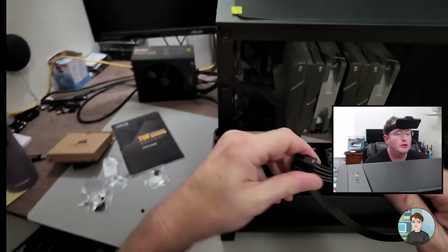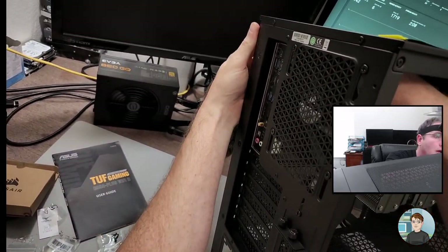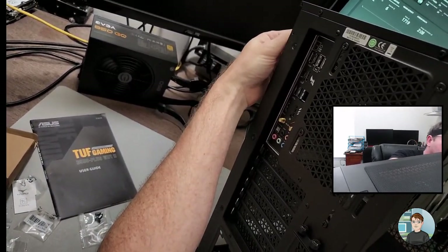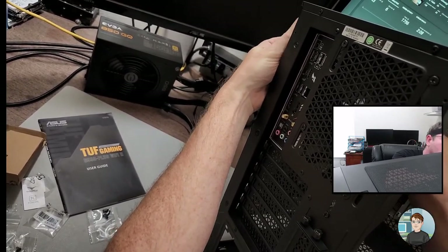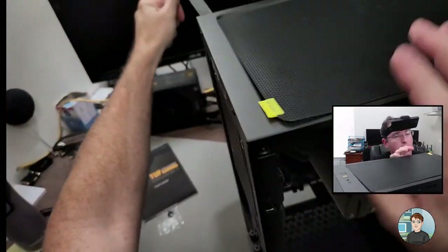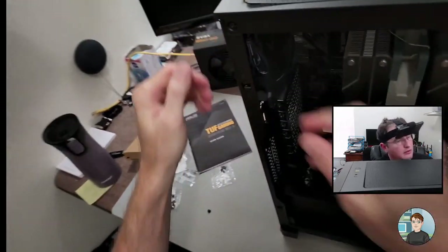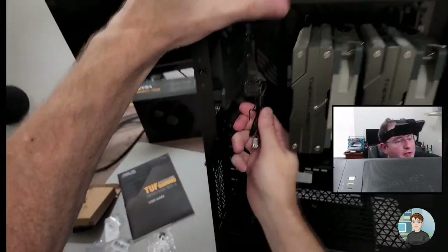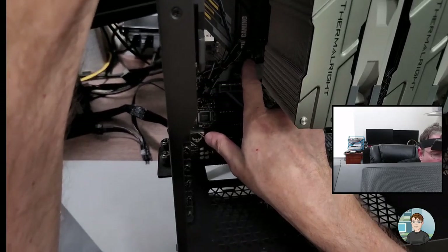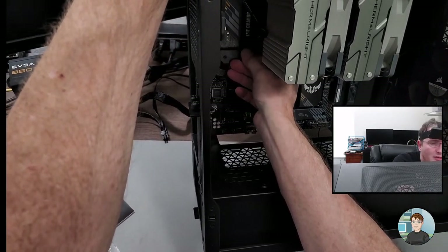I'm going to run this CPU power cable through that upper-left corner hole to the back. There are two spots here — one labeled system fan and the other pump. We're going to use the system fan header. This is a three-pin fan header; you can plug a three-pin or even a two-pin fan header into a four-pin fan header — they fit, there's a bit of plastic that guides it in correctly.